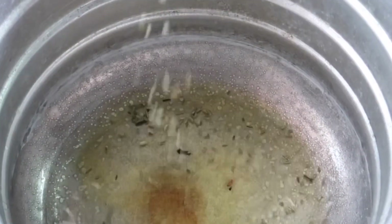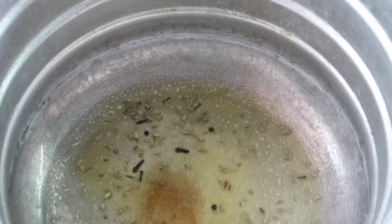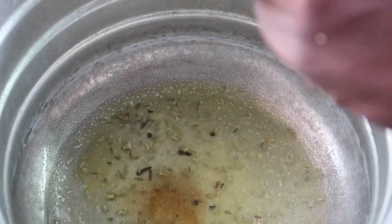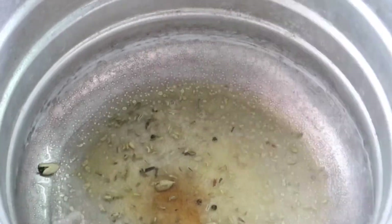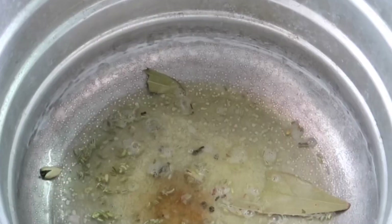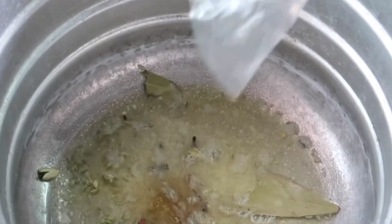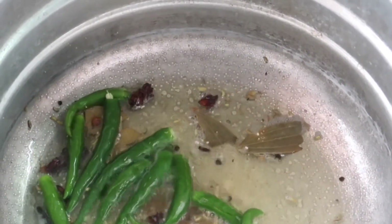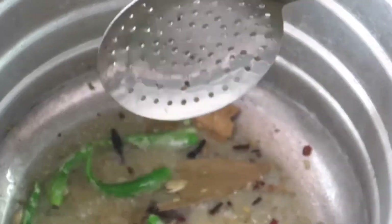A little bit of a spoon. Another biryani spices.